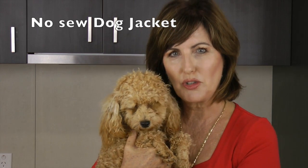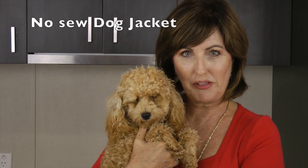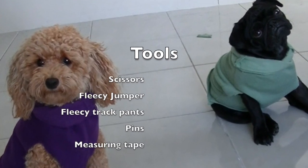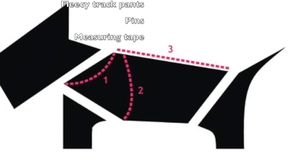Hi and welcome to Cooking for Dogs. Are you interested in doing some grooming at home? Come and we'll show you some basic grooming techniques to make your furry friend look his very best. Today we're going to show you how to make these two cute fleecy no-sew jackets.